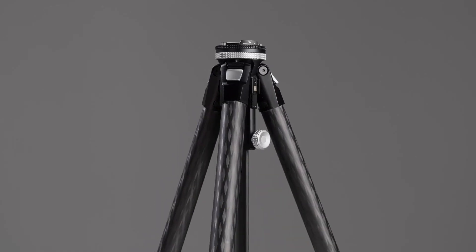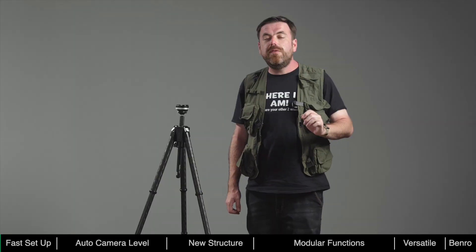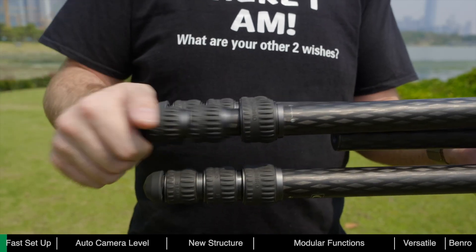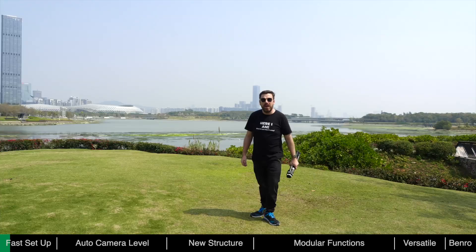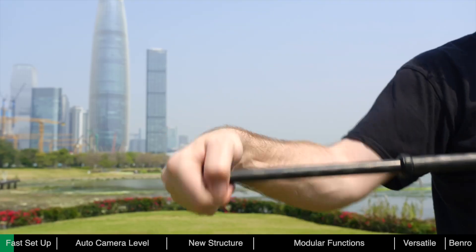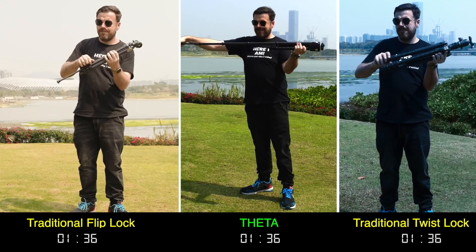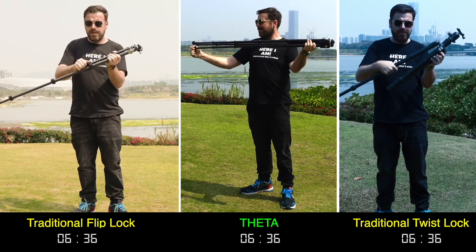Theta is fast, helping photographers save valuable time in the field. Before, when using traditional tripods, it could take quite some time to deploy. The leg locks on ordinary tripods typically use flip or twist locks — during deployment, each joint needs to be unlocked and re-locked. To deploy the Theta, just twist the foot lock to unlock all the sections and pull out, then twist the foot lock back to lock the leg. You can also adjust the sections manually in the traditional way. It only takes seconds to deploy the Theta — much faster than the traditional method, ensuring you never miss a shot.